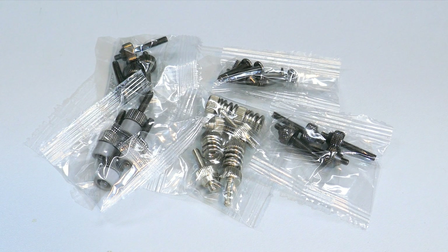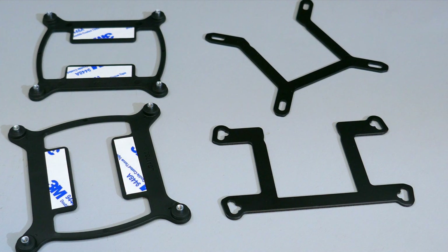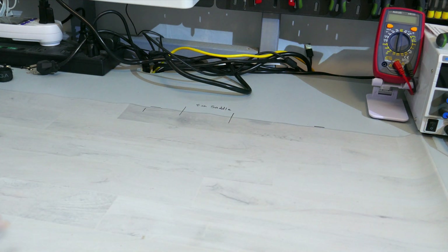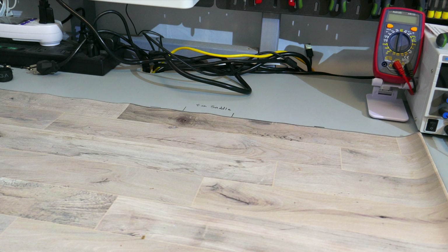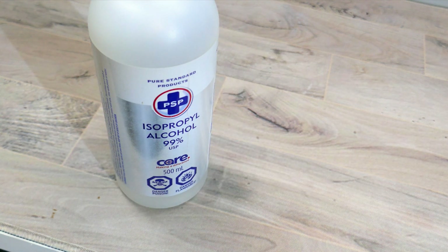Moving on to how to install this CPU cooler. I'll be installing this onto an AM4 motherboard. The installation between Intel and AMD mainstream sockets is pretty similar, but if you're planning on installing this onto an Intel socket, please check the installation guide. Now as always, before you start, make sure you have a clean, flat, and sturdy surface, preferably with an anti-static mat. You will also need a PH2 screwdriver and some isopropyl alcohol.